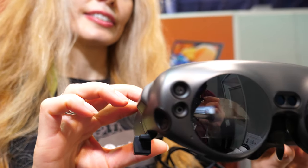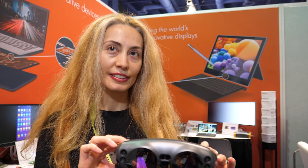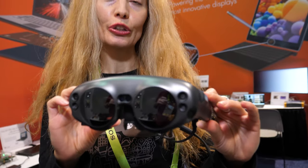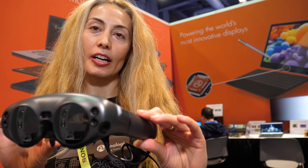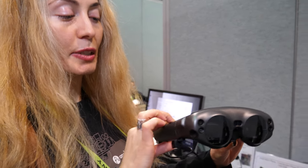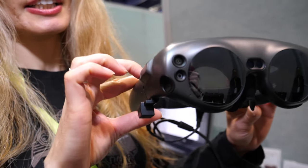Here's the Magic Leap with Analogix. I'm Grazia Stefan with Analogix Semiconductor. You're looking at the Magic Leap AR HMD. So your chipset is inside? Yes, our SlimPort ANX 7530 is inside.